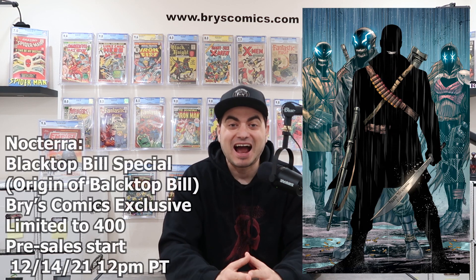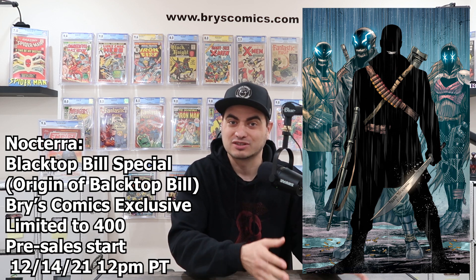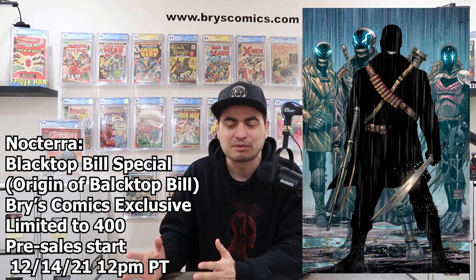I am so incredibly excited to announce the next Brys Comics exclusive from none other than Tyler Kirkham. I am in utter disbelief that I get to work with artists and creators like Tyler Kirkham to produce unique comic book covers for my comic book shop.